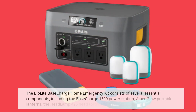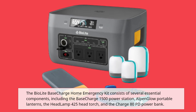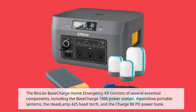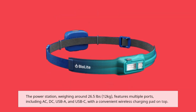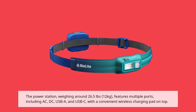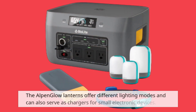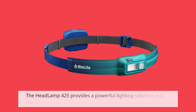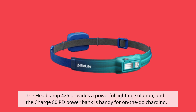The BioLite Base Charge Home Emergency Kit consists of several essential components, including the Base Charge 1500 Power Station, Alpen Glow Portable Lanterns, the Headlamp 425 Head Torch, and the Charge 80PD Power Bank. The power station, weighing around 26.5 pounds (12 kilograms), features multiple ports including AC, DC, USB-A, and USB-C, with a convenient wireless charging pad on top. The Alpen Glow Lanterns offer different lighting modes and can also serve as chargers for small electronic devices. The Headlamp 425 provides a powerful lighting solution, and the Charge 80PD Power Bank is handy for on-the-go charging.